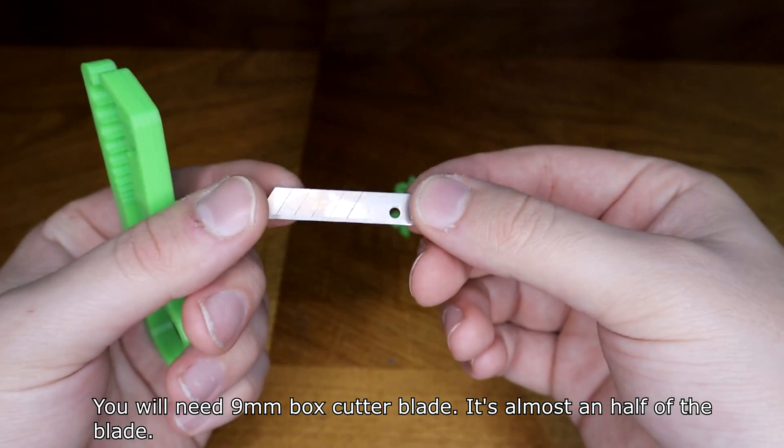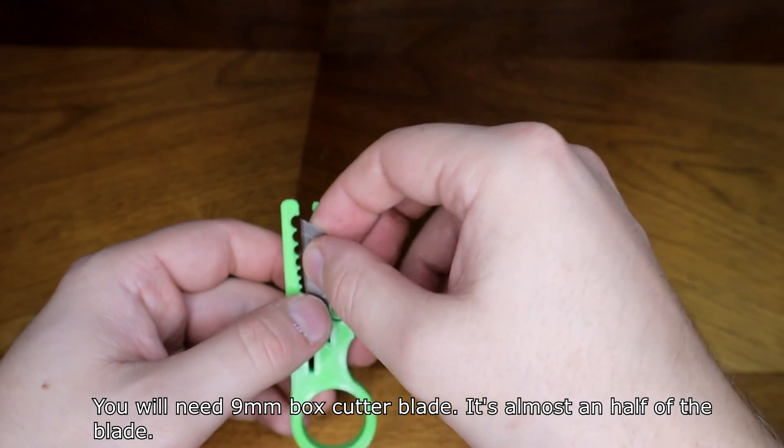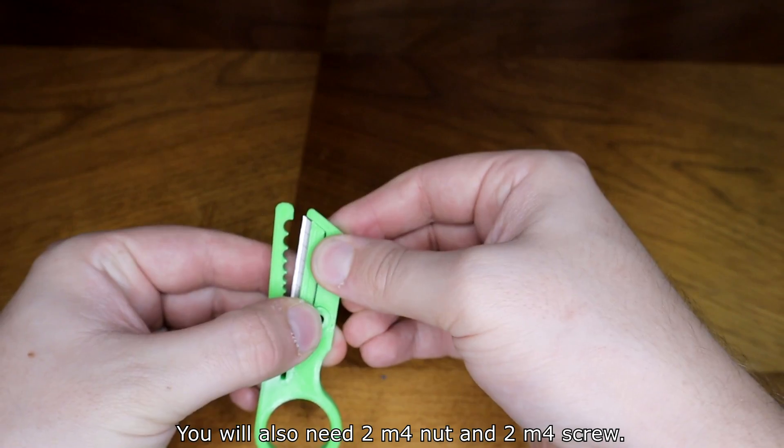You will need a 9mm box cutter blade — it's almost half of the full plate. You will also need two M4 nuts and two M4 screws.